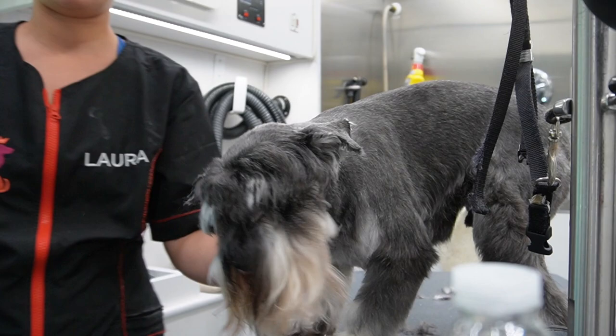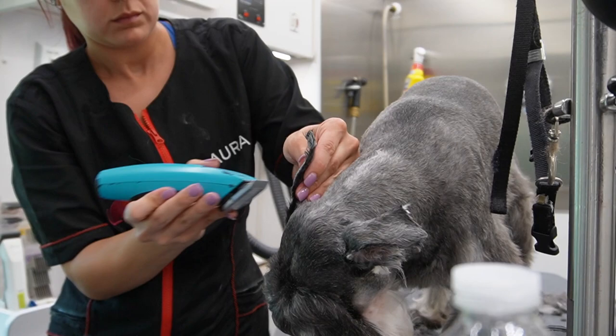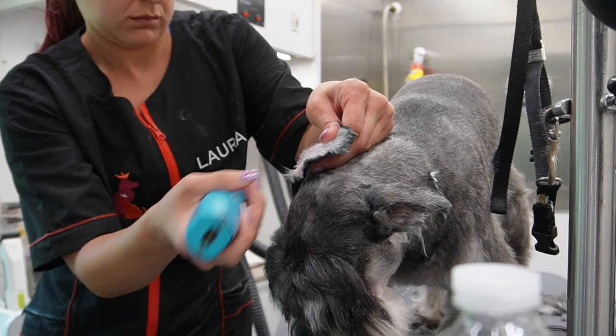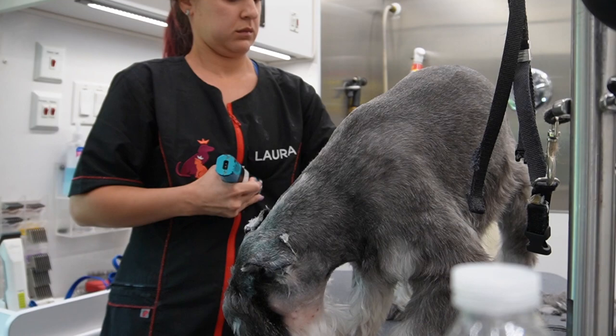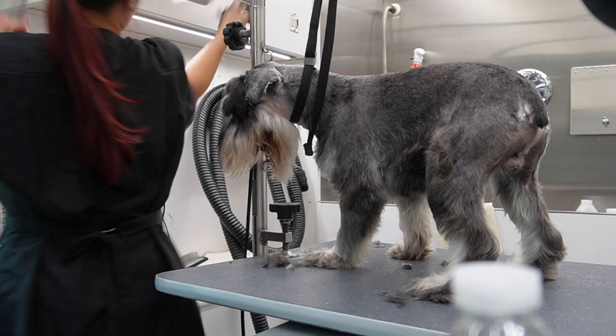When creating a schnauzer beard, you want to take your 10 blade and shave all the way from the corner of the eye to the corner of the mouth to create a beard. Do not be scared of going all the way, because if you don't you're going to have a lot of blending to do. A beard on a schnauzer should not be straight down - it has to be angled at the bottom.